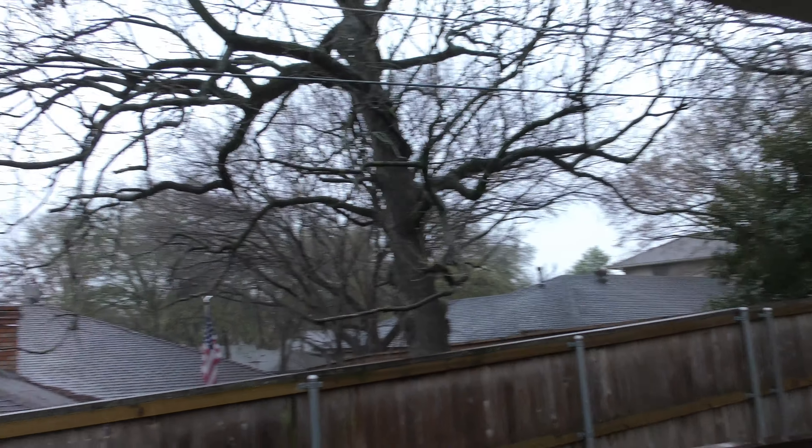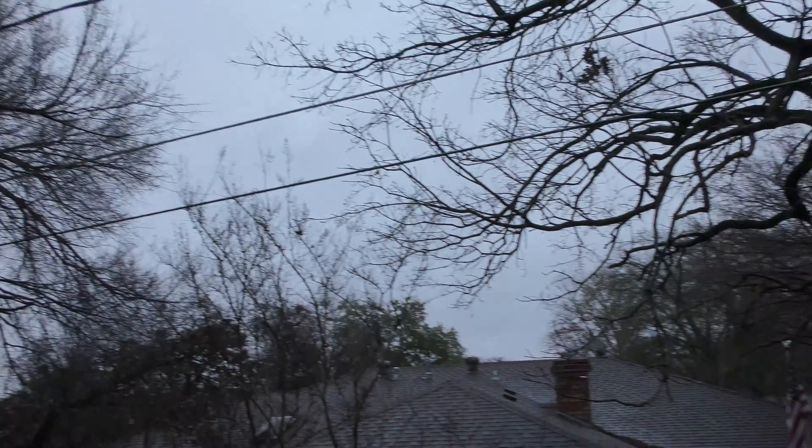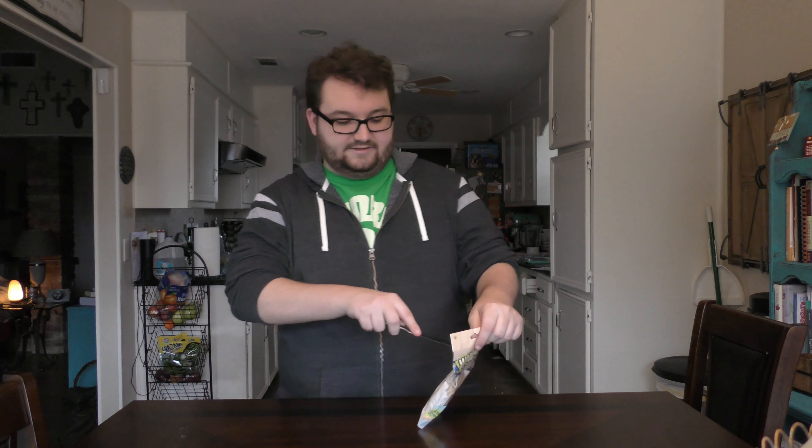So today we're gonna be building a birdhouse for my winter birds that are out here. All my trees are gone — you can see that. And we got this birdhouse for a dollar at Dollar Tree, not sponsored.